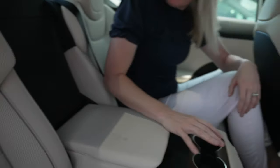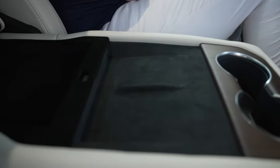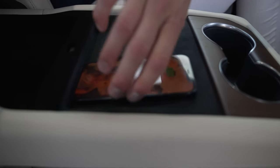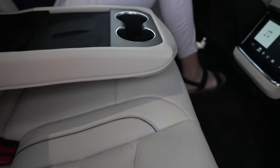Another cool feature — in the back seat they actually have wireless charging pads as well for people sitting in the back. It's really easy to pull down that center console to use them. There's a ton of room back there; it felt like I was in the front seat. They definitely did a great job on that.